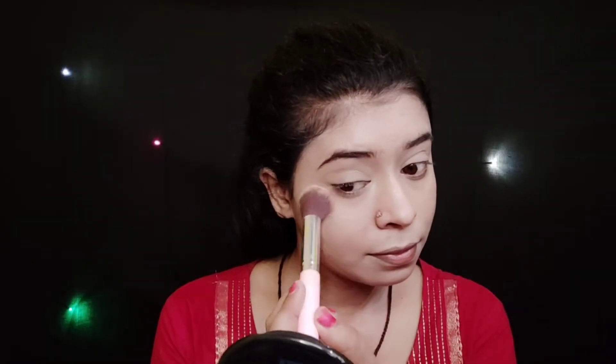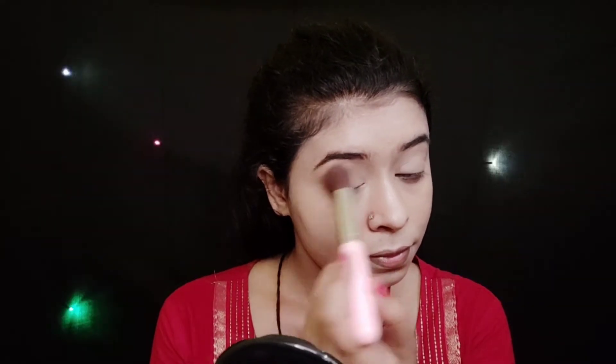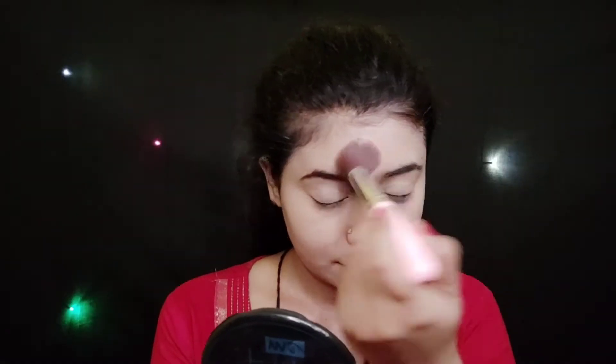I will apply it to my face, on my nose, and blend it all over my face.